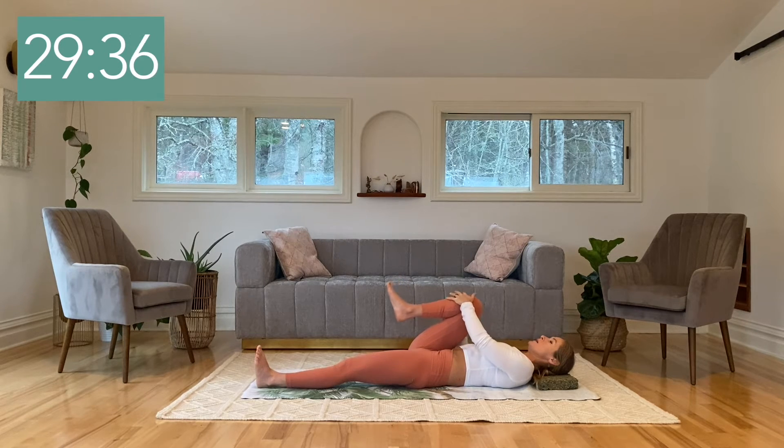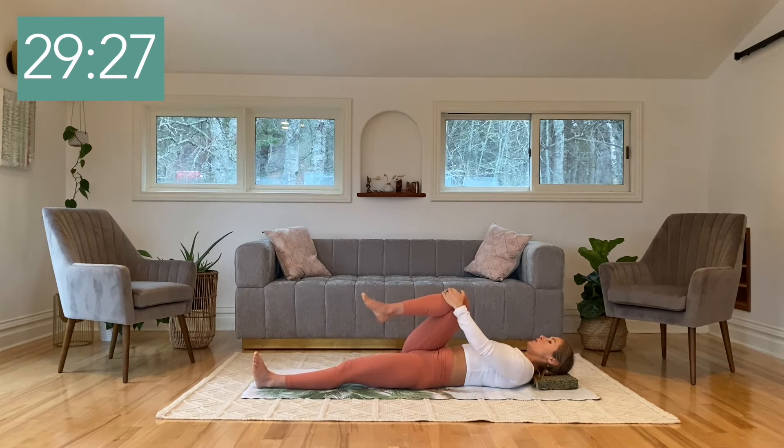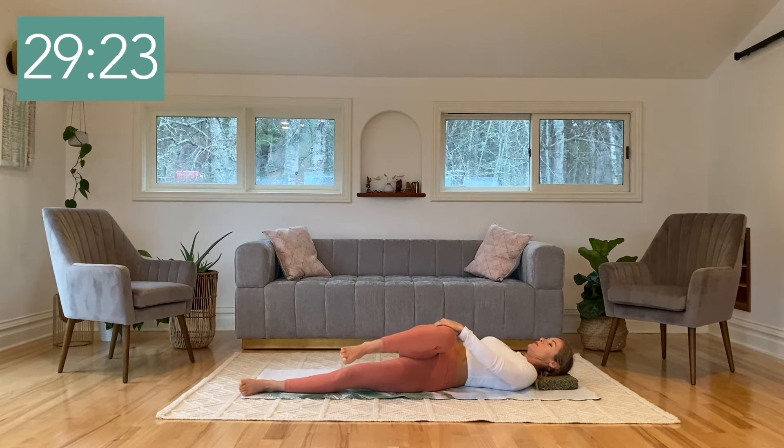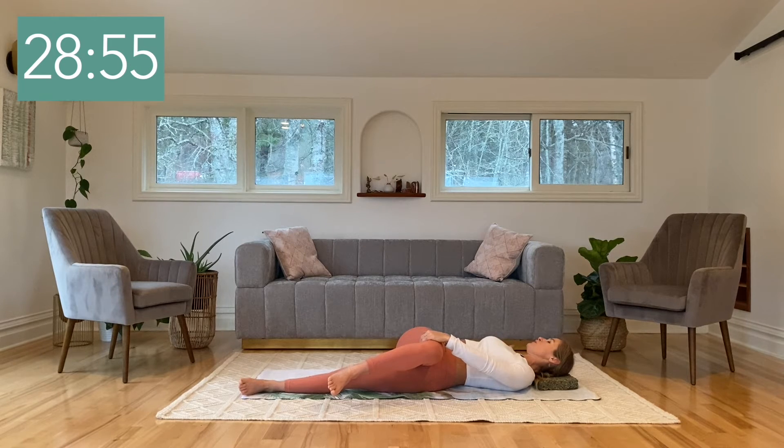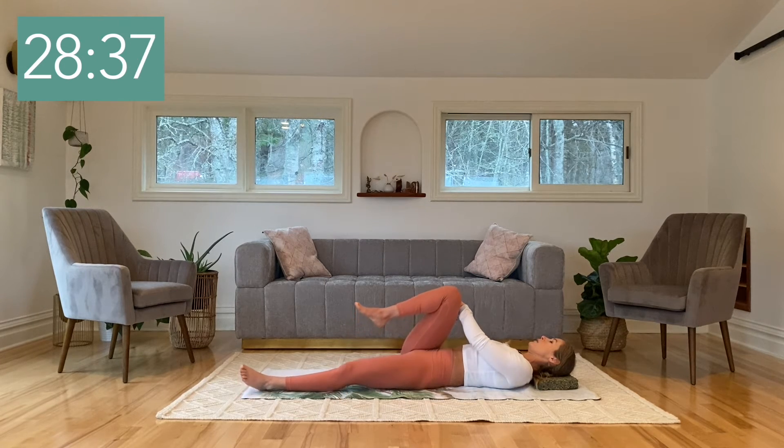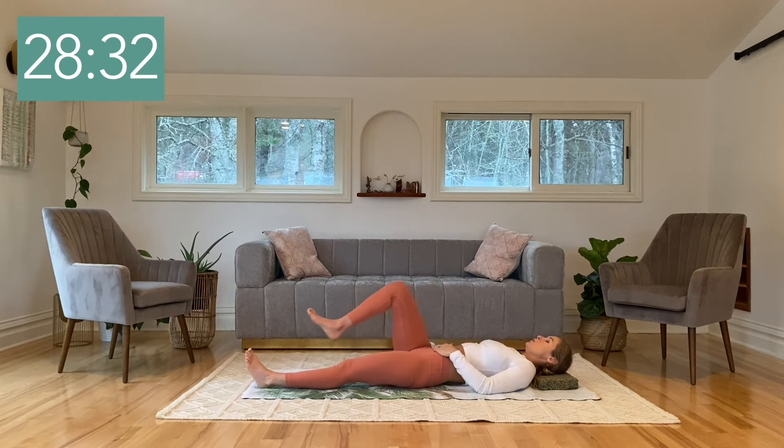Keeping hold of that right shin with just your left hand, open the right arm out to the side with the palm up. Nice big in-breath. As you exhale, slowly draw the leg all the way over towards the left. Allow the right hip to come up off the floor, and let your head roll back towards that right shoulder. Your left hand creates a little anchor on your right leg — we're not pulling past our range of motion, just creating a base. Breathe down into the center of your body. Inhale, and as you exhale, slowly bring that leg all the way back up and straighten the right leg down along the floor.